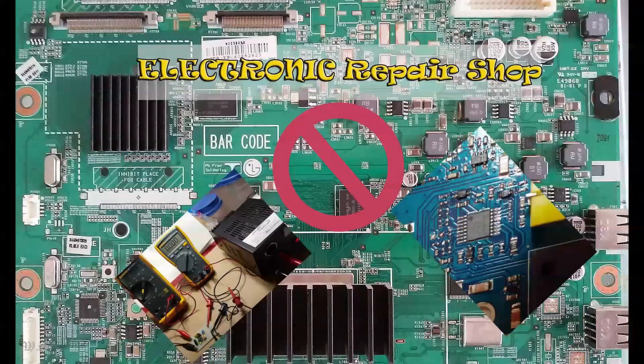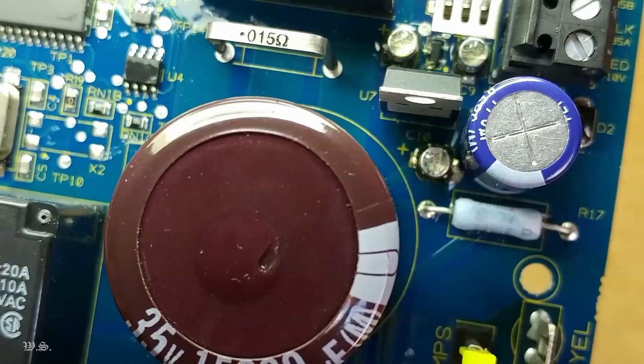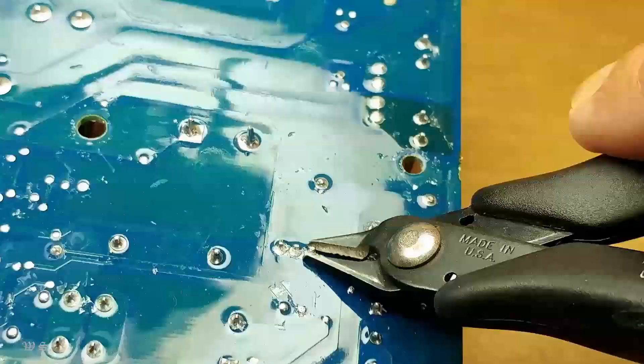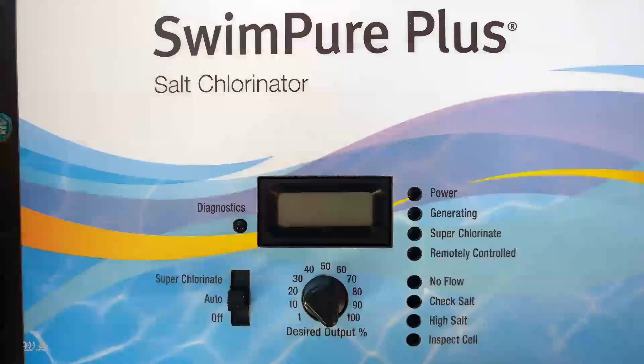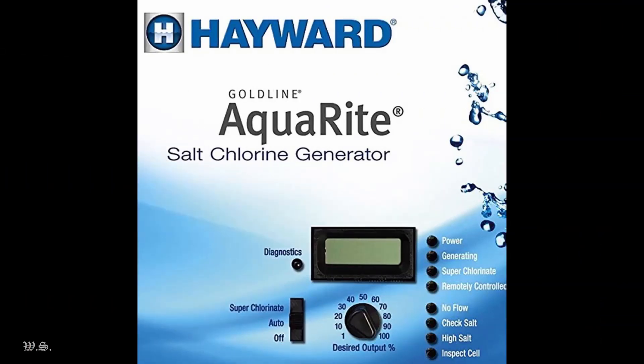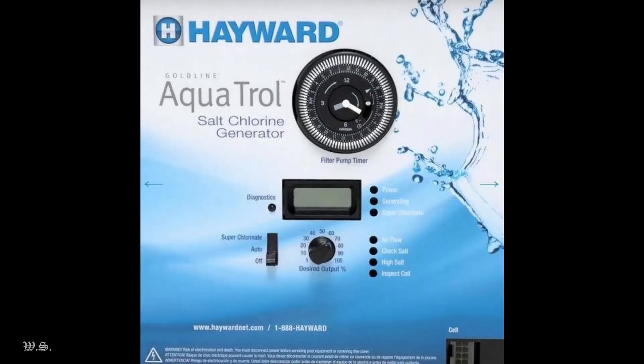First off, I am not in the electronic repair business or whatsoever. Electronics is one of my favorite hobbies, and I have been helping out friends and families fixing their Aquarite and Aquatrol saltwater chlorine generators for a while now.